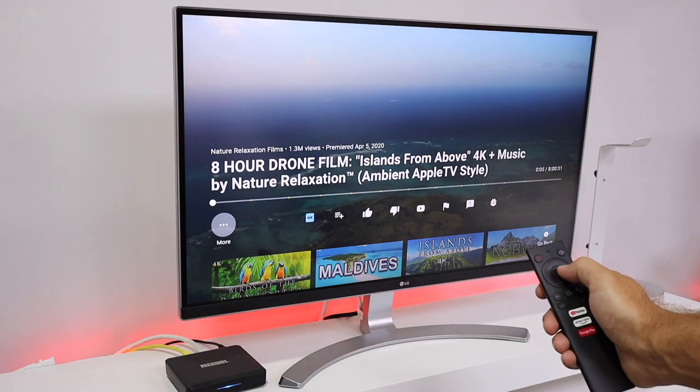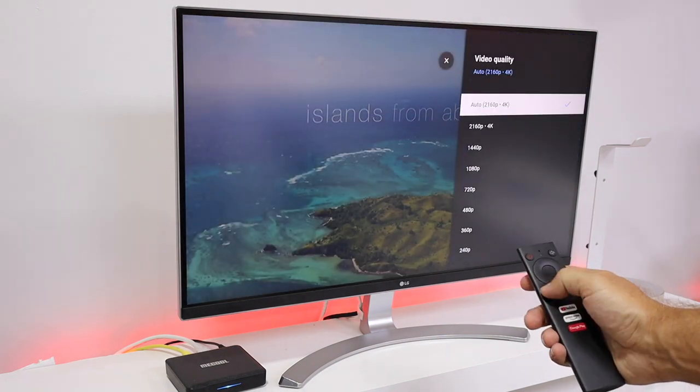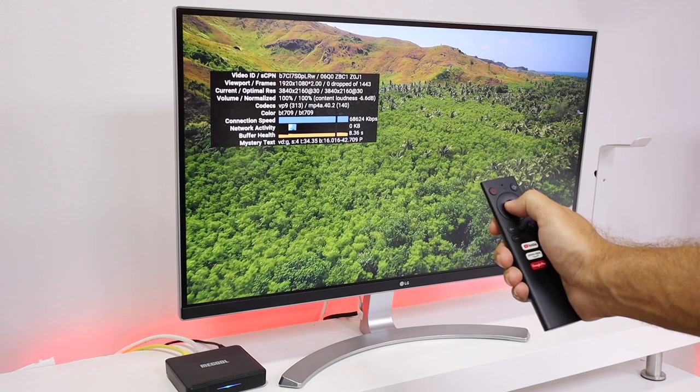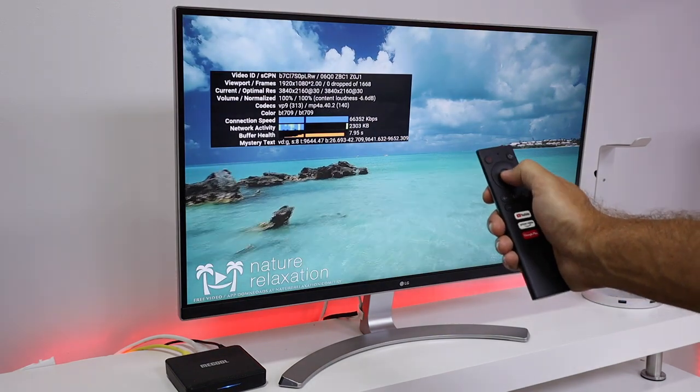In terms of tests, starting with YouTube at 4K, I had no issues at all. Everything was tested in 4K so I'm always sure if I will have any kind of dropped frames or anything like that. Starting with YouTube, no dropped frames at all — a great experience as you might have the chance to see.